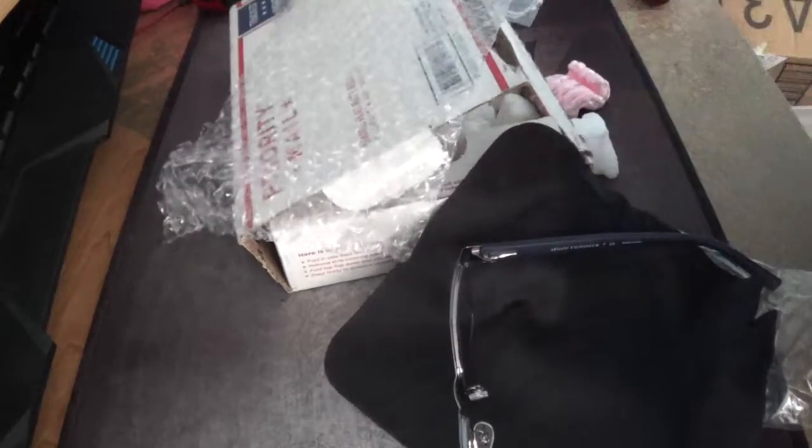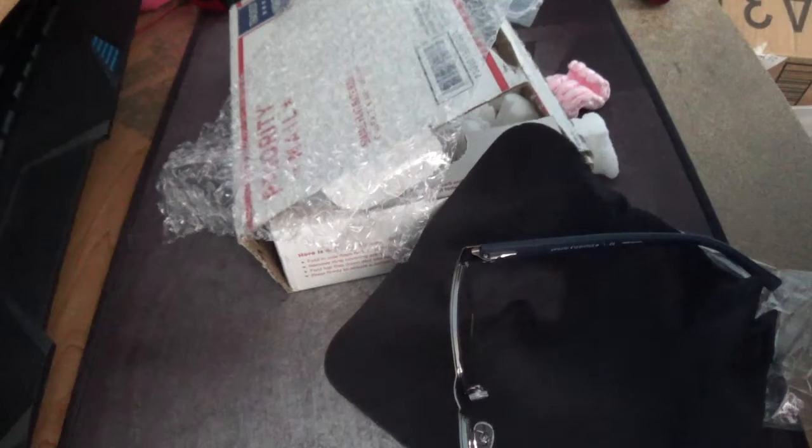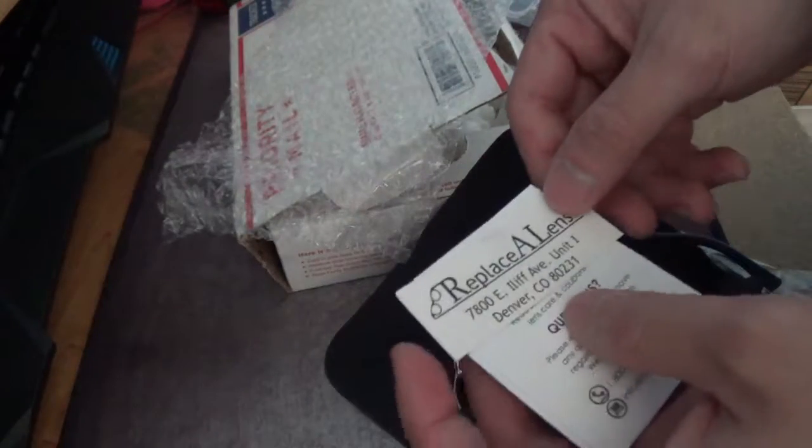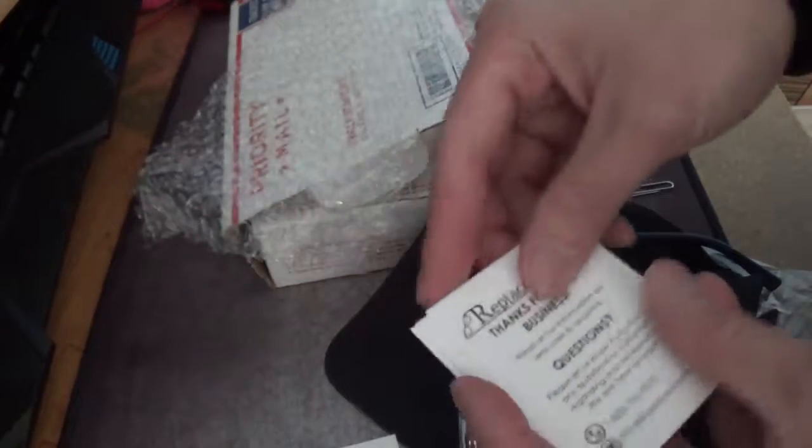What else is in here? Just a microfiber cloth, an invoice, and some coupons.